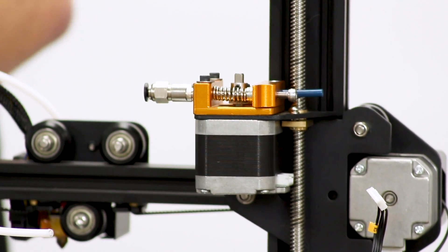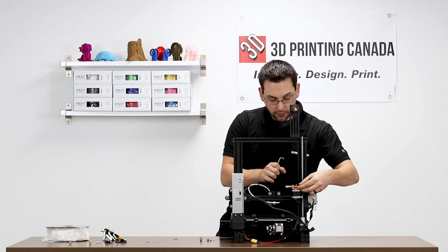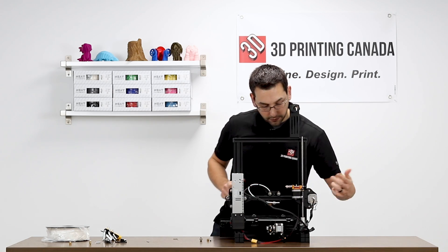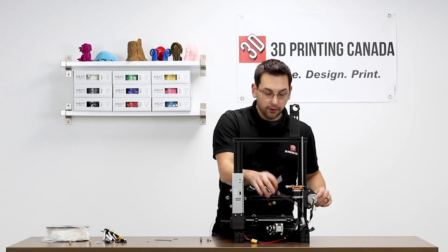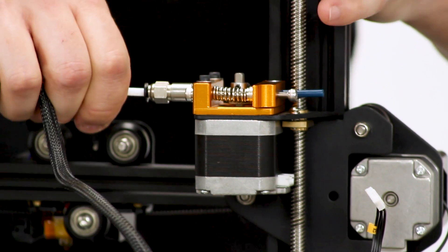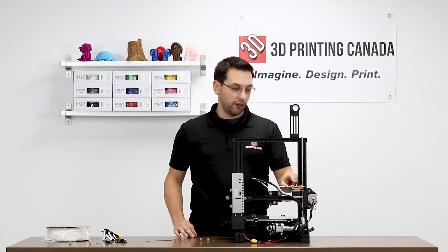Now you can adjust your tension with the set screw here. I believe the instructions say to just have it in just a couple of threads — that's plenty of tension. So the hard work is done. At this point I'll reconnect the Teflon tube into that coupler, and now we're going to do a couple small adjustments.